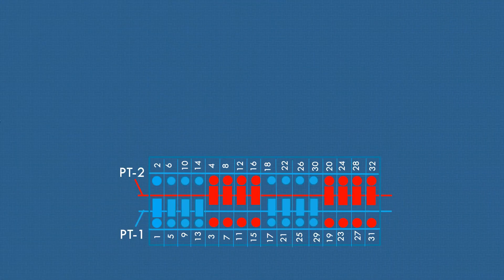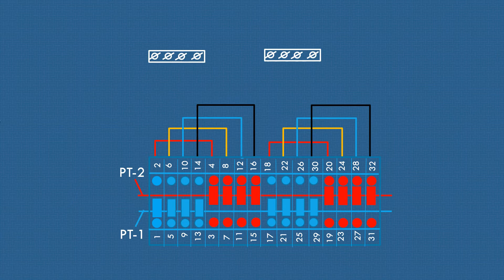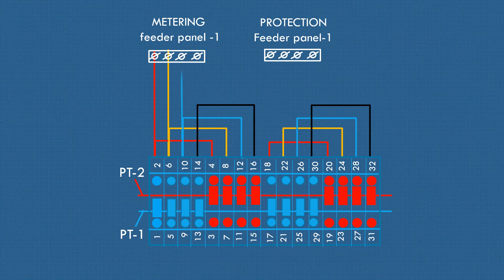The sortings are done here between numbered terminals. Coding of wires is very essential. Let's see the wiring from point to point.